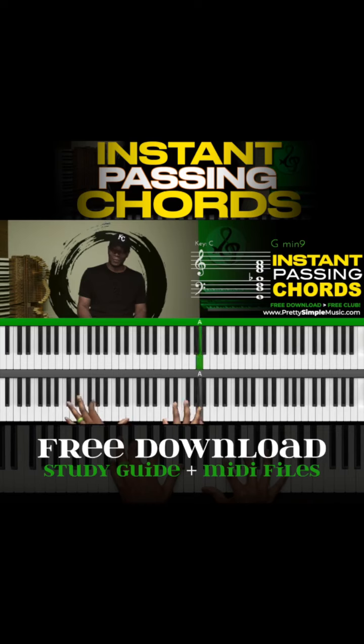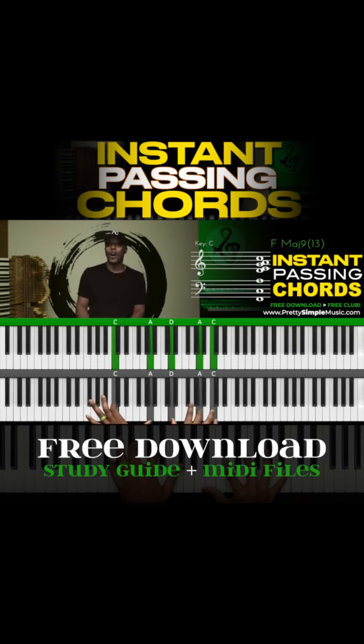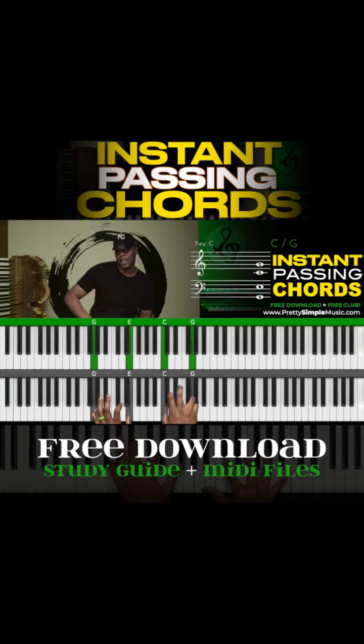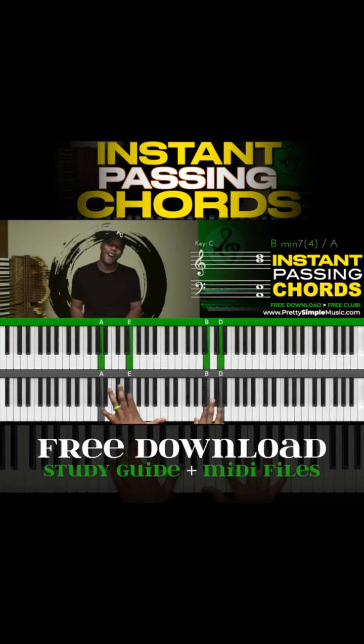Second one. Waymaker, miracle worker, promise keeper, light in the darkness, my God, that is who you are.